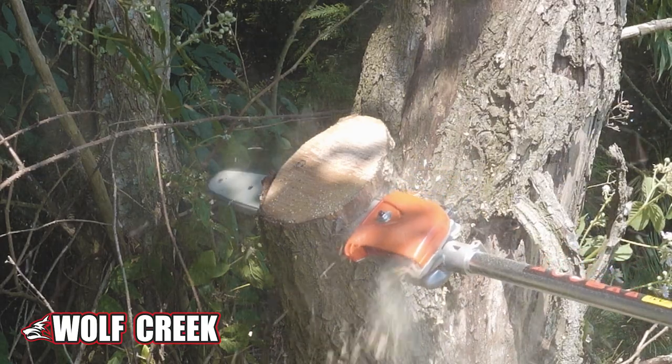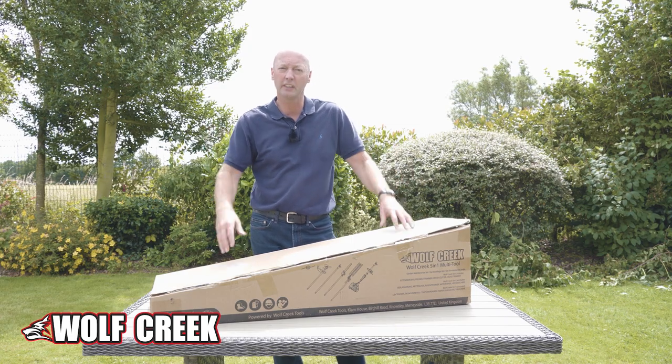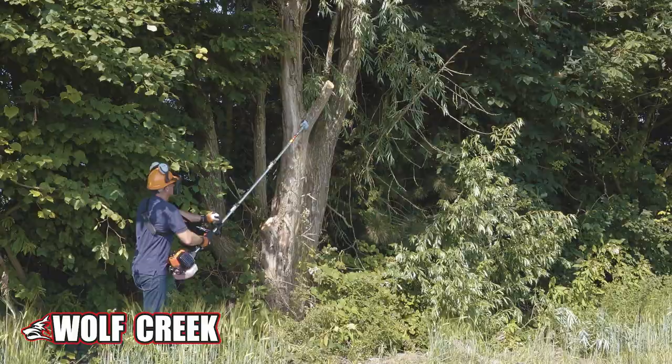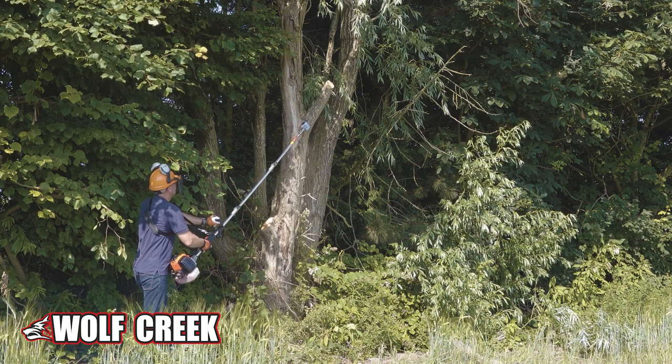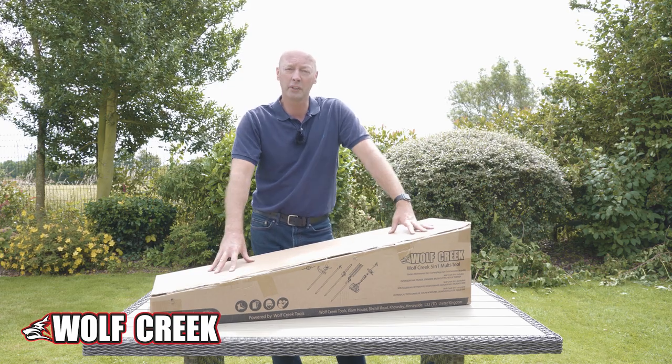And on top of that, you've also got a section that goes in the middle to extend it — an extension piece, an extension pole that goes in between all of those components, so you can telescopically extend it all out as well. So it's a great tool for all around the garden.